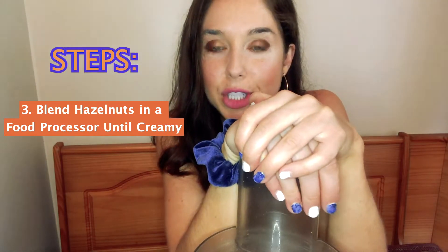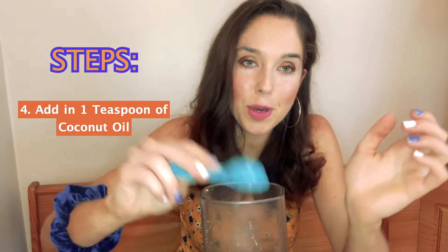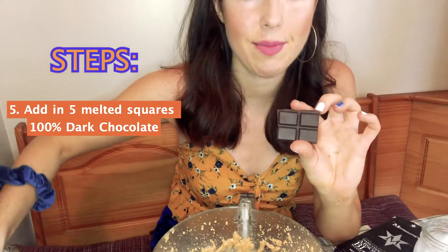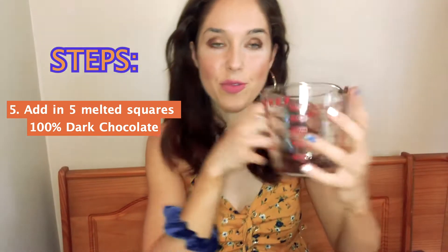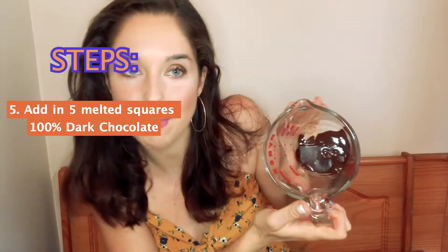Let me get the food processor until it gets creamy. I really doused this — like a teaspoon and a half. I'm going to melt five squares of this 100% dark chocolate and then add that in. I melted it for a minute. This stuff is pretty solid so it takes a while to melt.